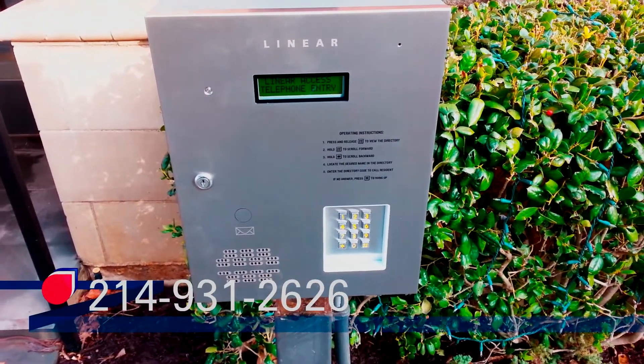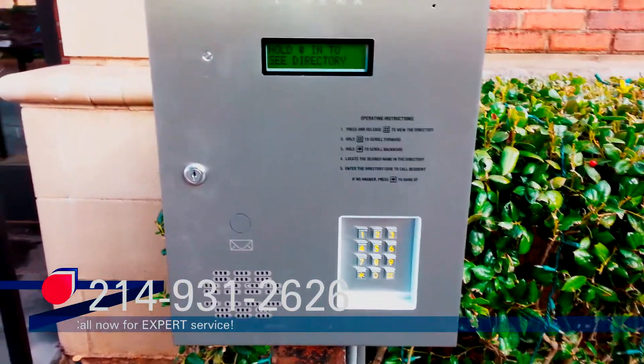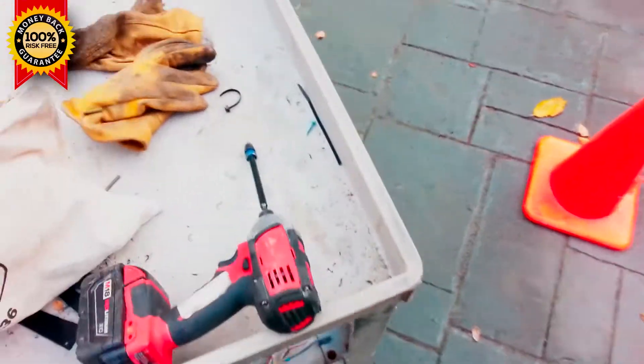I still got to put some silicone around the top and around the sides, but that's how she looks. Everything's working and the gate opens now that you know the code.